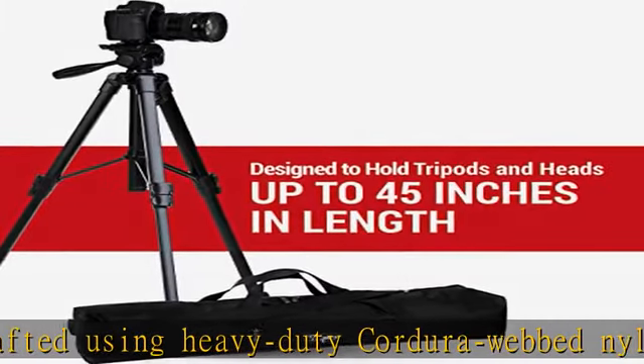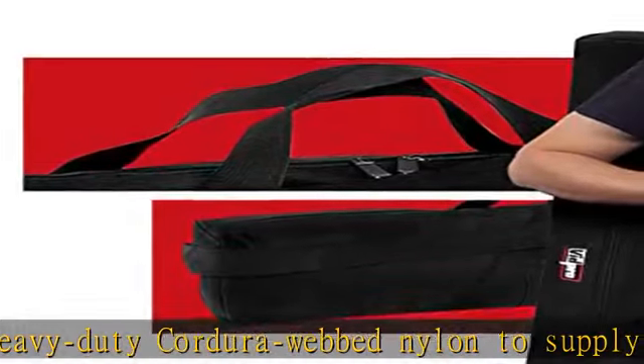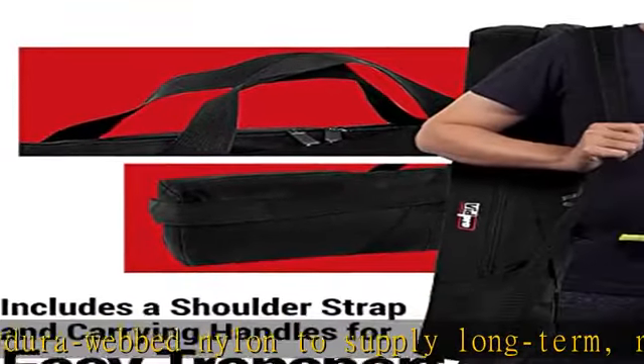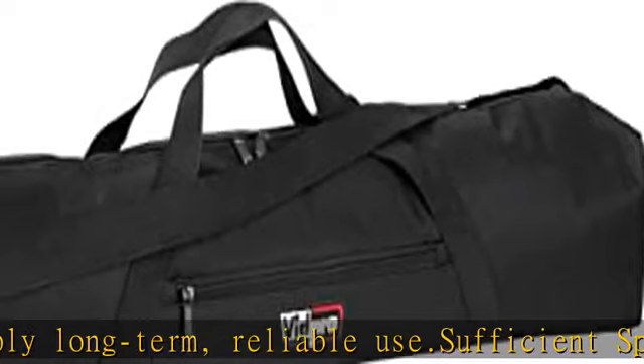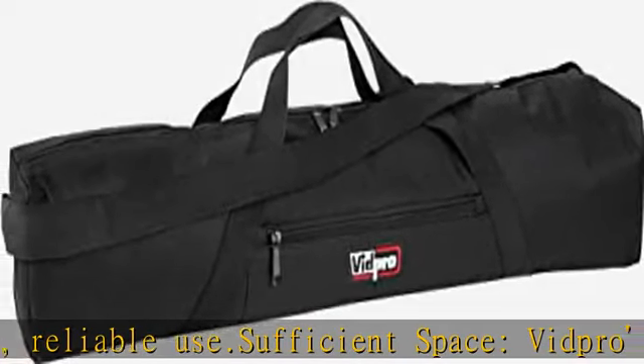Easy carrying: for added convenience, this tripod carrying case is equipped with carrying strap handles and a shoulder strap, allowing you to easily carry your tripod from one location to the next.